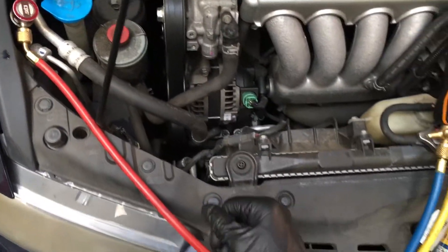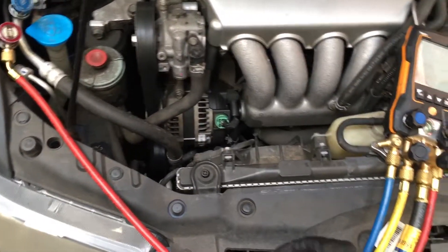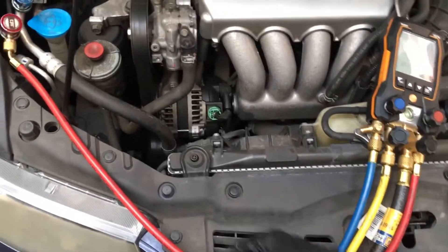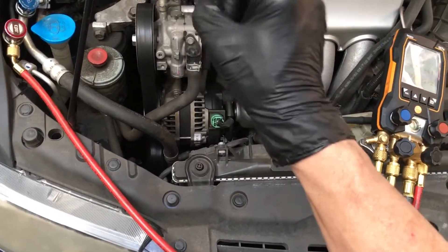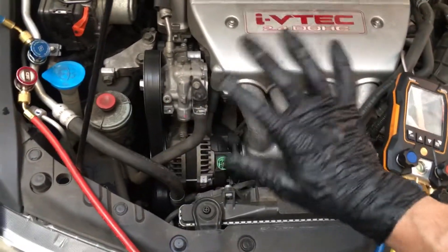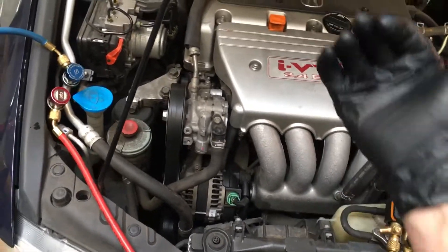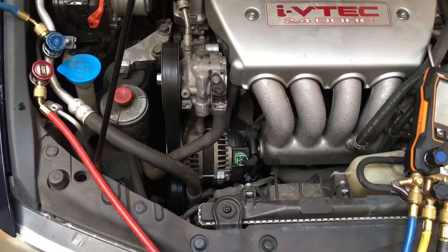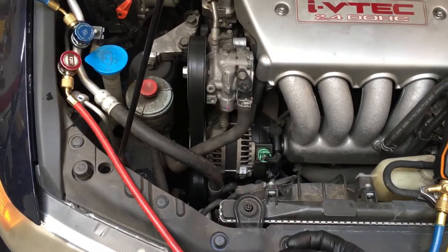And if he would have ruined his compressor, do you think he could go back to AC Pro and say, 'Hey, I want you to reimburse my parts and labor because I did something wrong because you sold me this can'? They'll laugh at him. They'll say, 'Didn't you read that little asterisk in the fine print? You're supposed to take it to a professional, so legally we're not liable for you being an idiot because you listened to our sales and marketing.' You listened, went and bought it, screwed up your compressor — sorry, Mr. Customer, you're screwed. We ain't gonna pay for your stuff.